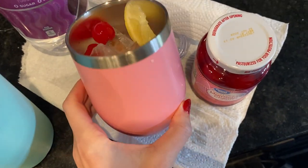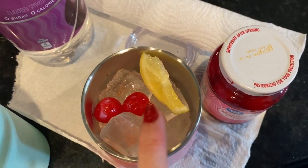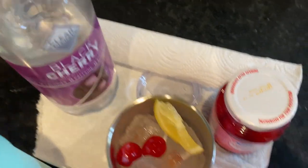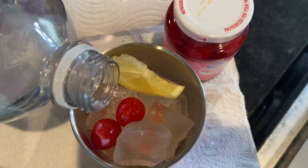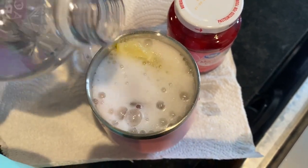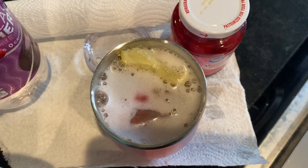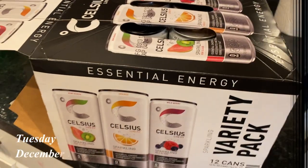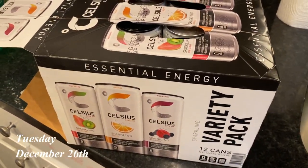Hello friends, it is still Christmas Day, but I wanted to share my drink and my new little wine tumbler. I put in half a slice of lemon, two maraschino cherries, and I'm going to add this black cherry Clear American for a fancy little non-alcoholic, non-caffeinated drink. Look how cute!